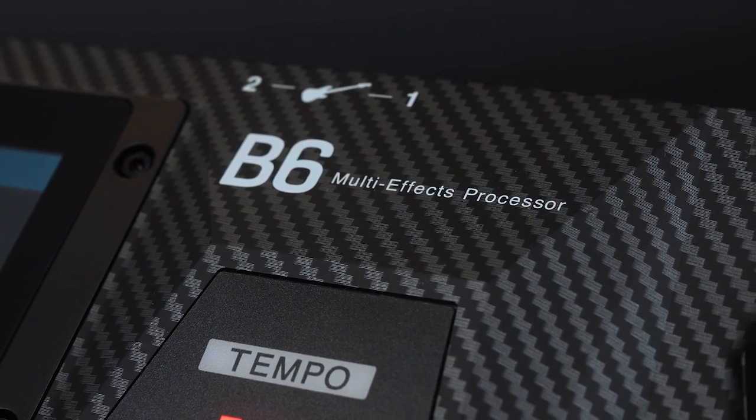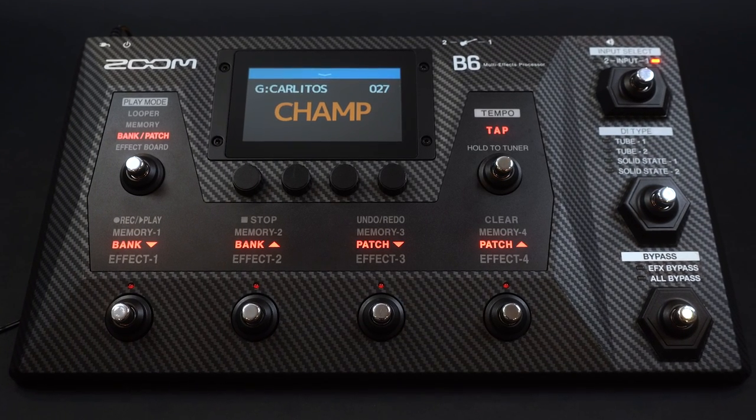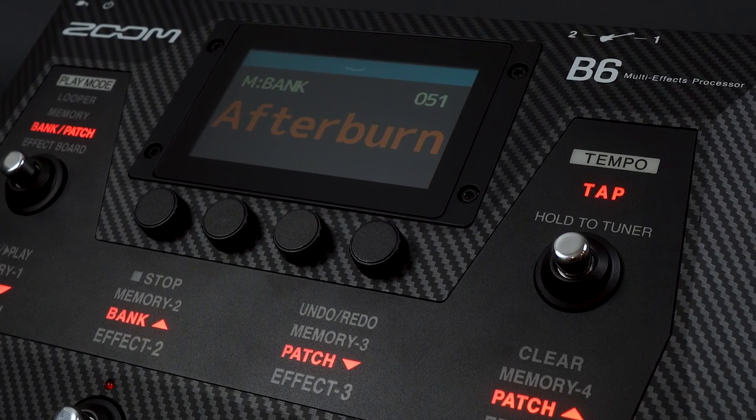Hi everyone, this is Ryan from Zoom, and in this video we will be taking a look at the new Zoom B6 Multi-FX processor for bassists. Everything in the Zoom B6 is designed for bassists, down to the input circuitry and processing components.